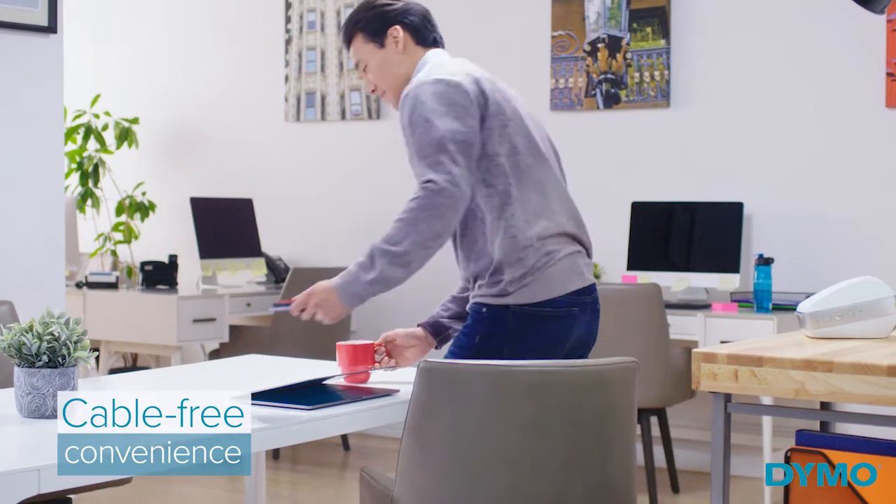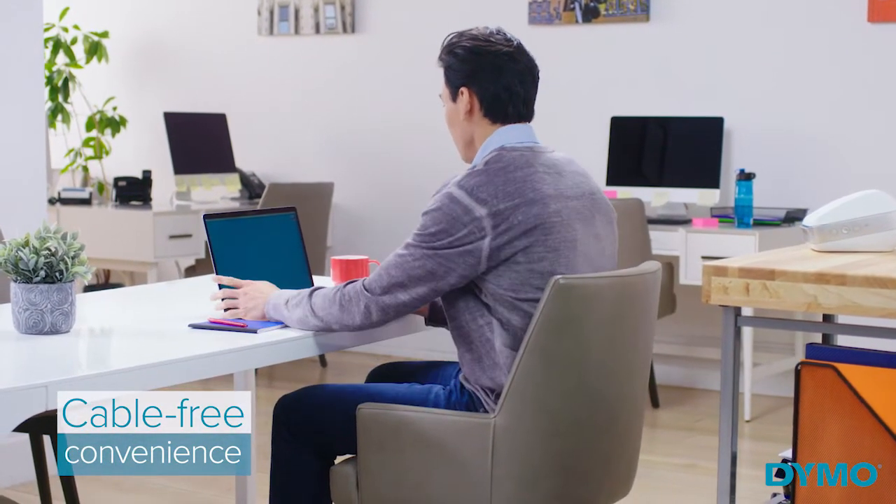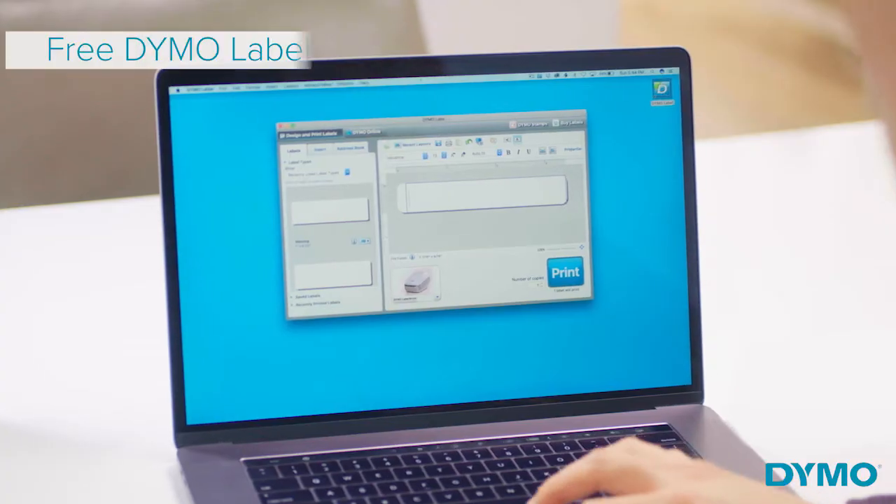The LabelWriter Wireless also brings cable-free convenience to your desktop, allowing you to print labels directly from Macs and PCs using built-in Wi-Fi.